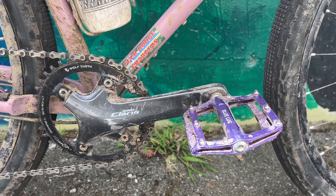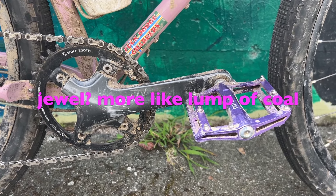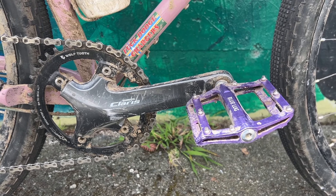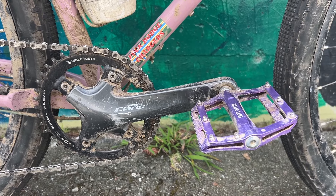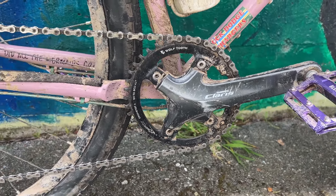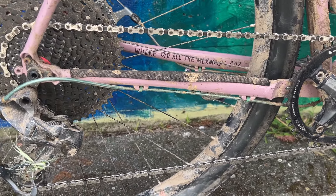There's the crankset. Kind of the crown jewel of the build is this grotesque Claris crankset with a wolf-tooth elliptical chainring. It's weird, it doesn't really make sense, it's not pretty. It's not White Industries, but I think it adds some character.